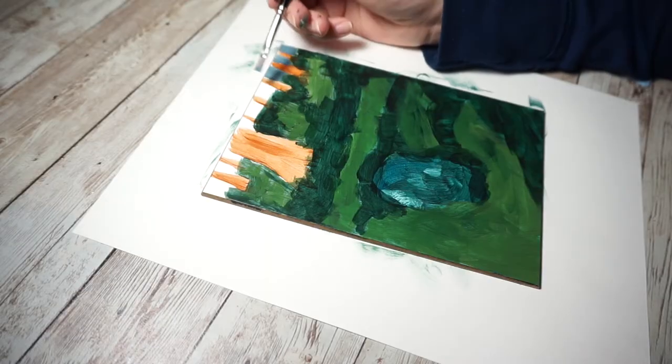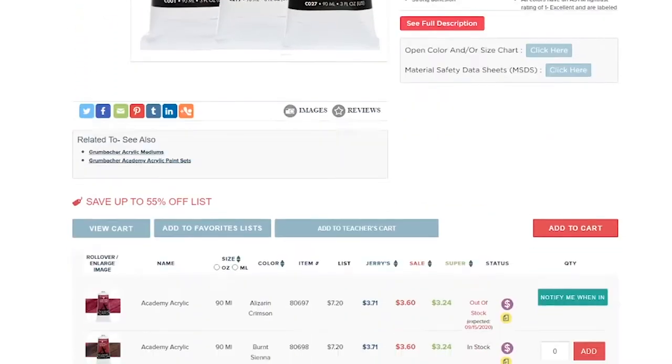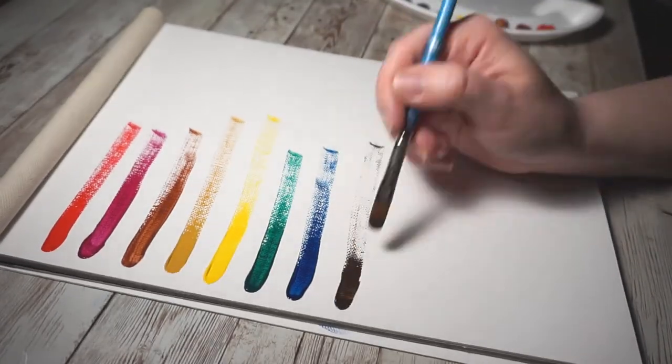Moving on to Grumbacher's Art Academy acrylics. These actually have a pretty decent pigment load — surprisingly so for a student grade paint — and they blend decently well. At less than four dollars a tube, the price is also a pro. On the con side, the binder used is kind of stiff, which makes it hard to work with, especially for softer blending. They do blend okay thanks to the high pigment load, but achieving super blended looks is difficult.